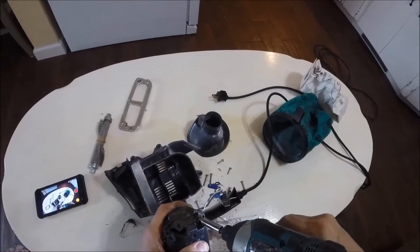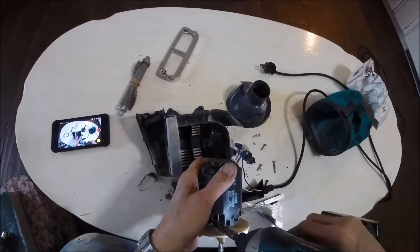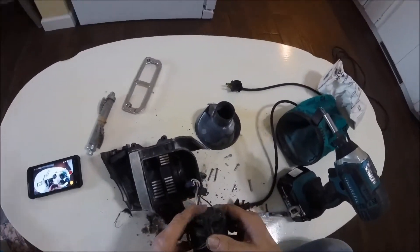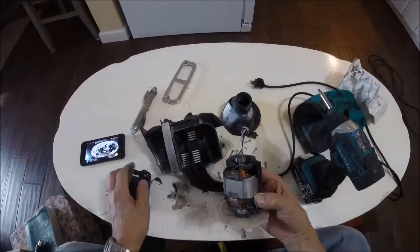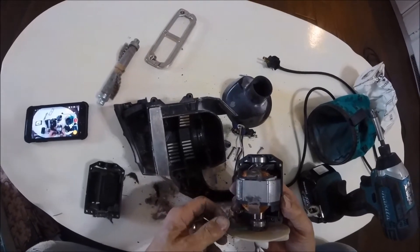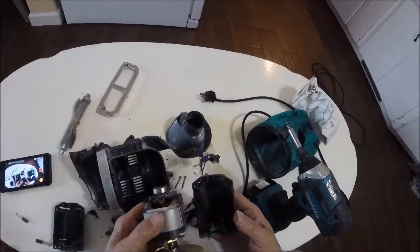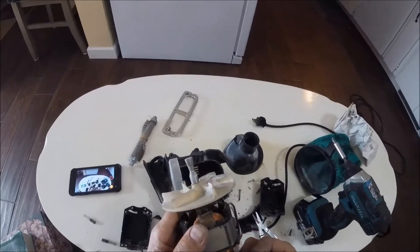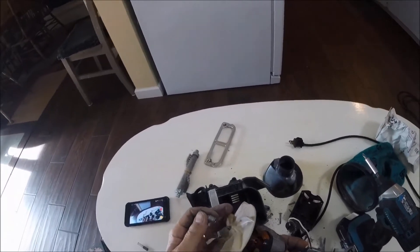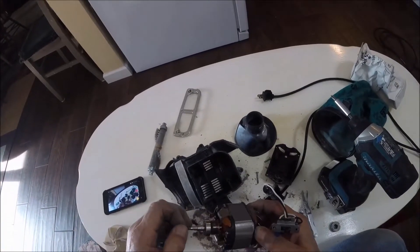We'll go ahead and take the motor apart. I got the brush that's popping out on me, I have to make sure I get those back in. So that unscrews. It would have been a whole lot easier to get all the hair off if you unscrewed that first.